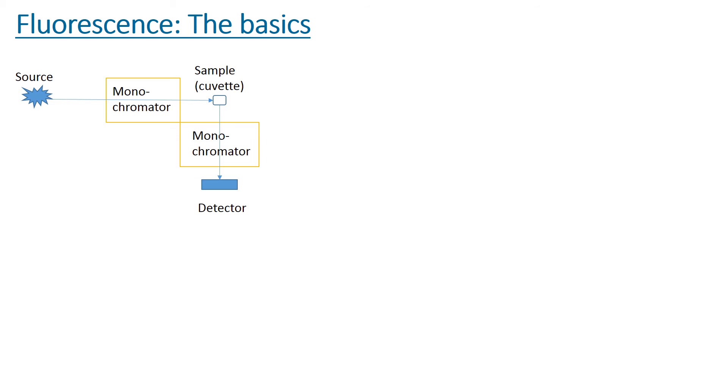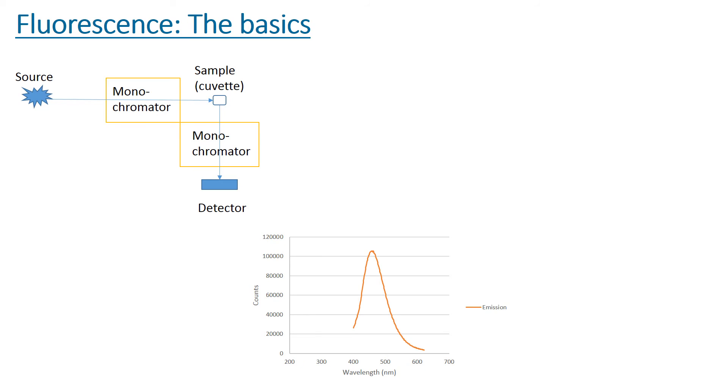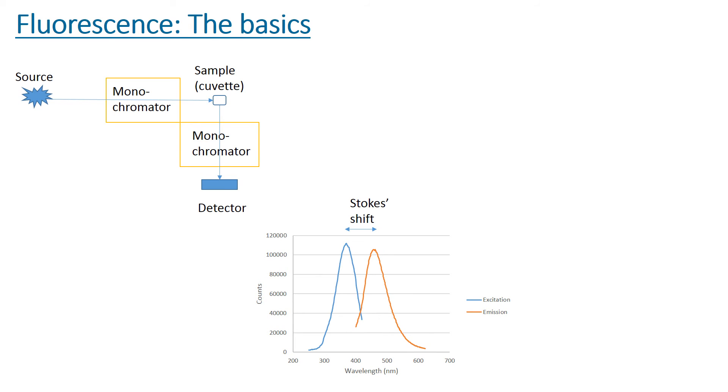Here you can see the block diagram where the source comes in and passes through a monochromator which controls the excitation wavelength. The sample is then excited and emits light which is measured 90 degrees from the source after passing through another monochromator, which controls the emission wavelength that is measured. You can keep the emission wavelength constant while running a full spectrum of the excitation wavelength to determine the maximum wavelength, or hold the excitation wavelength constant while scanning through the entire range of emission to collect a full spectrum of how the fluorophore emits light. When the two spectra are overlaid on the same graph, the two maxima are separated by a fixed distance — in this example about 100 nanometers — called the Stokes shift. The larger the Stokes shift, the bigger the separation between the excitation and emission peaks.